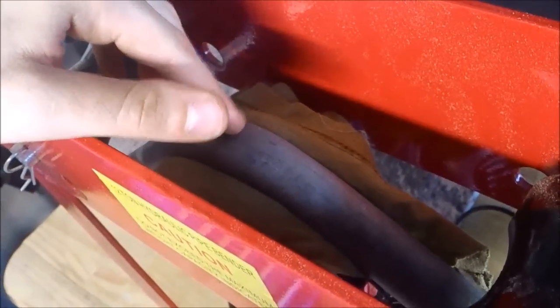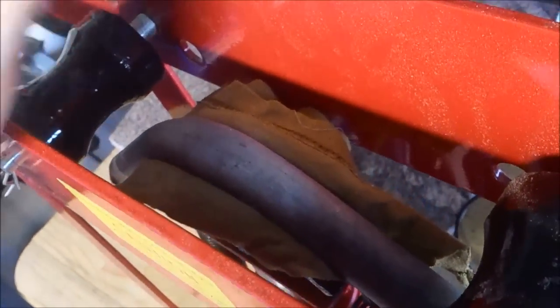What I've done is I've shimmed one of the dies with a rag which is just folded over, and that seems to be giving it enough support. The wall thickness of the pipe seems to be holding up pretty decently.